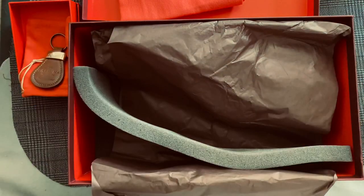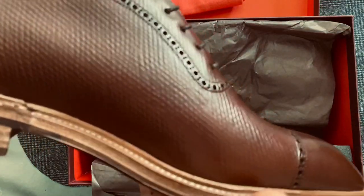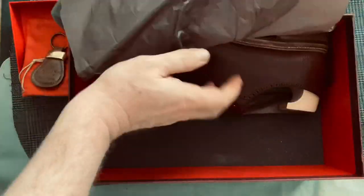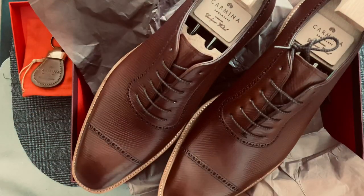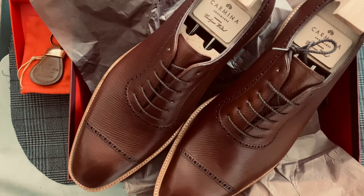This is a JF and J Baker Russian calf. Just a great looking shoe. I'm really excited about this — it's a very nice color, a very nice pair of shoes, and I can't wait to get these on the hoof, so to speak. So thanks for watching.